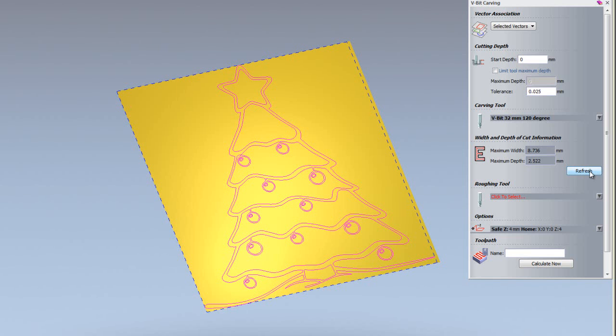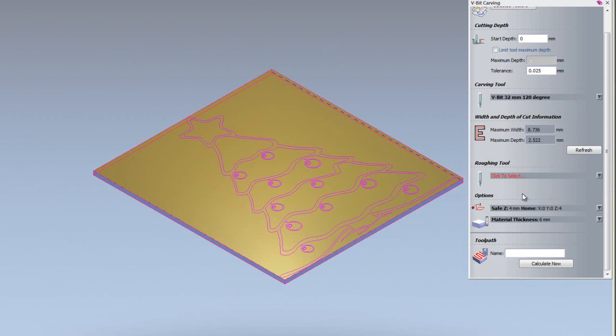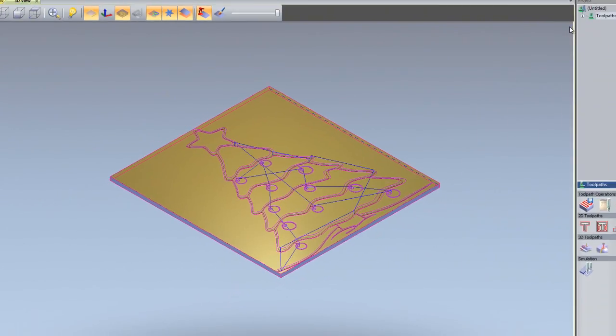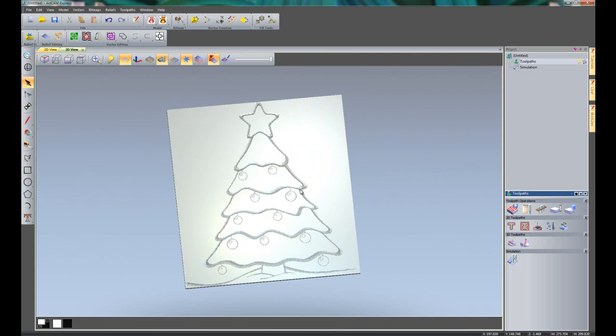I can also use a roughing tool if I wanted to blast a lot of material out beforehand to reduce wear on the V-bit cutter. I'm going to define the material — let's say 6mm — and click OK. That creates the material block, and I can click 'Calculate Now'. I'll close the V-bit carving and right click on Toolpaths and select 'Simulate All Toolpaths'. There you can see it's simulated all of the toolpaths.